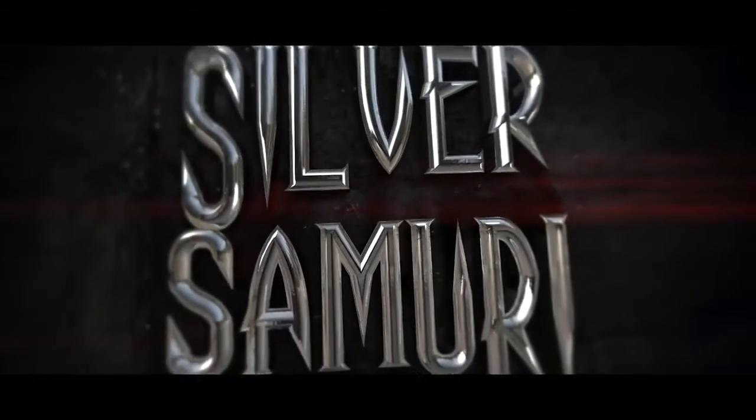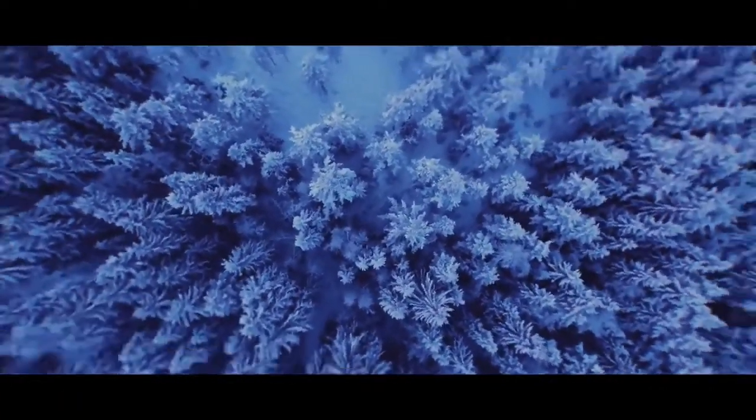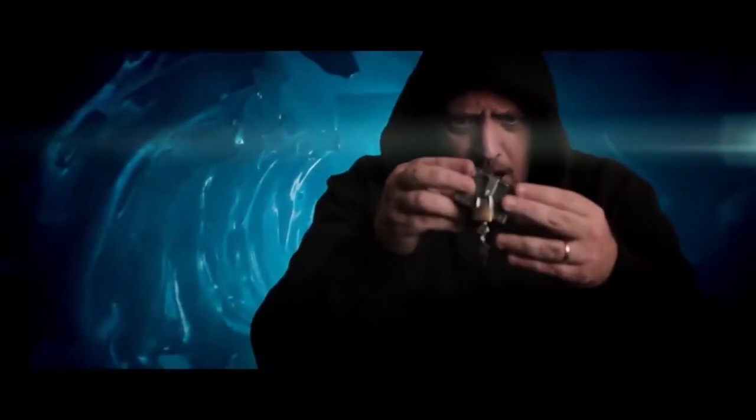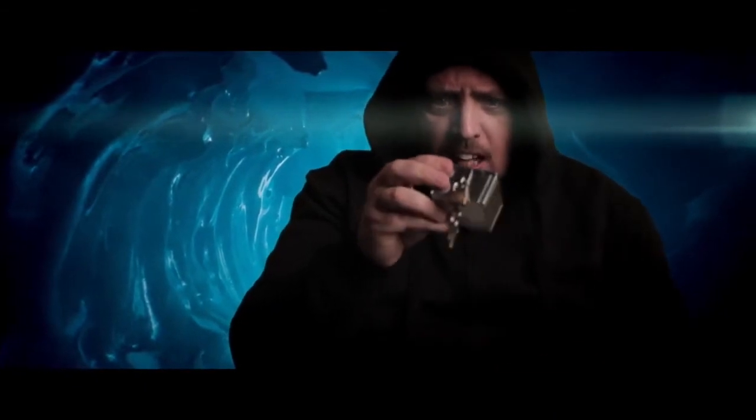Silver Samurai. Polished mirrored silver — perfect for that authentic antique look.